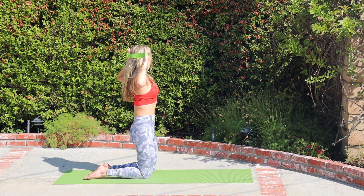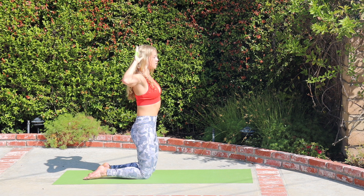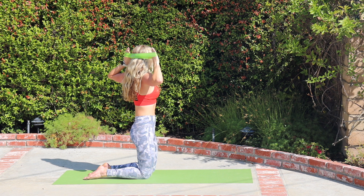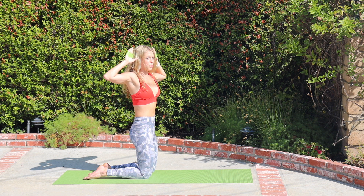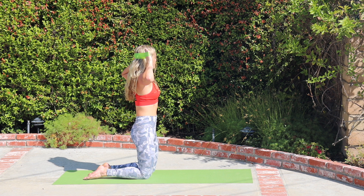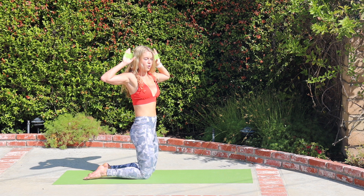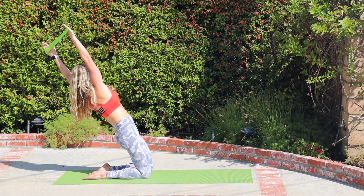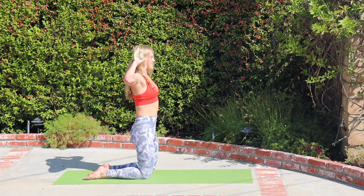Exhale to rotate to your left, pulse for three, two, one. Inhale, center. Exhale, rotate right, twist further, further, further. Hips are isolated. As you rotate, three exhales: three, two, one. Inhale, center. Corset those abs, pulse three, two, one. Center. Drop the shoulders, find that length again in the neck. Rotating to the left, hinge back and extend the arms on the diagonal. Bend the elbows, come back to kneeling, and untwist.